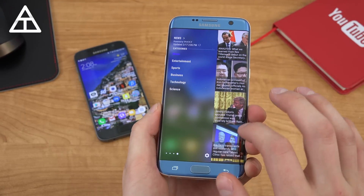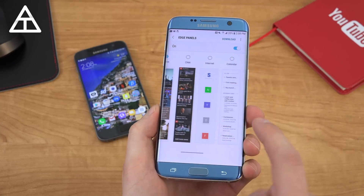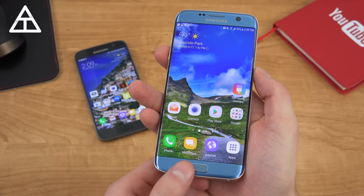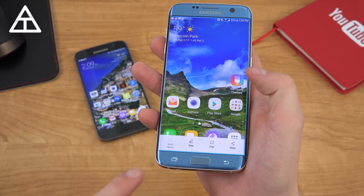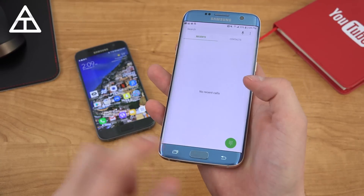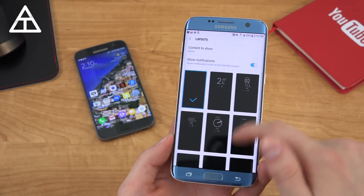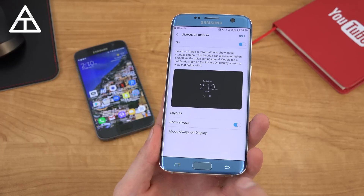On the Edge, you still have those edge panels — apps edge, tasks edge, people edge, news — and you can add or download specific ones like device maintenance and sports. Those are still there on Nougat and haven't changed too much. The screenshot interface got a bit of an update — home and power button to take a screenshot, and you get options to tap to scroll, draw, crop, and share. It goes away quickly so you have to act fast. Back in display settings, the always-on display got more layouts so you can customize it to your liking.